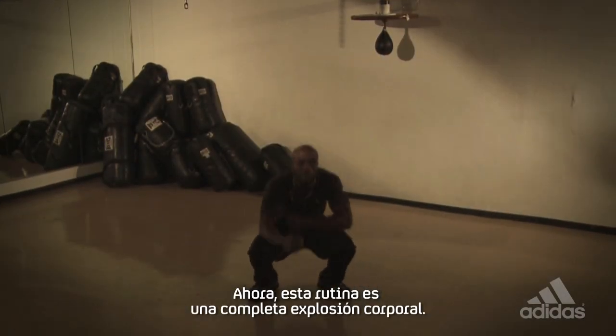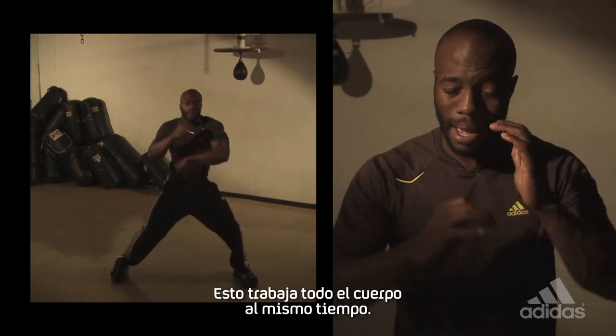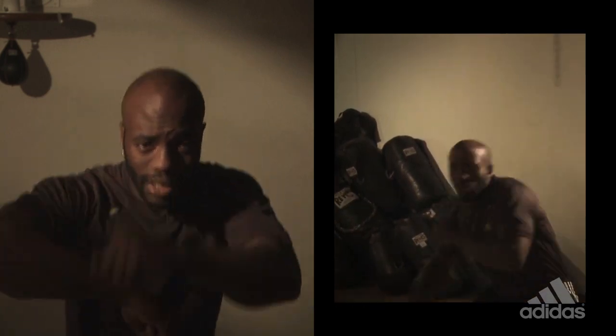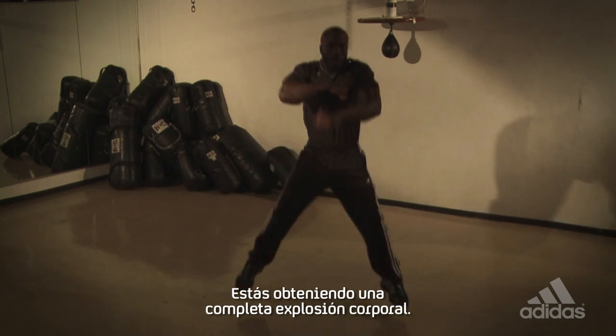This exercise is a full, complete body explosion. This works the whole body at the same time. When you're moving your arms like this, and you're moving from right to left, right to left, down and jump — you're getting a full body explosion.